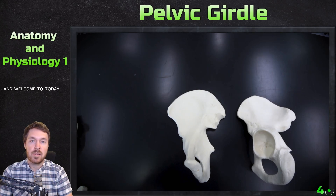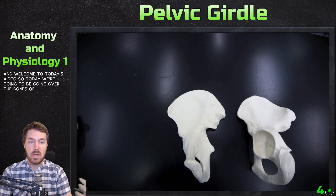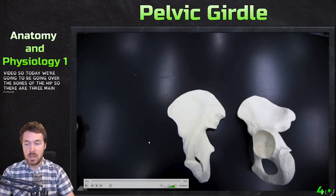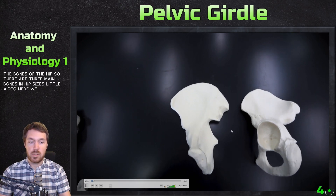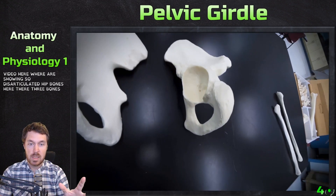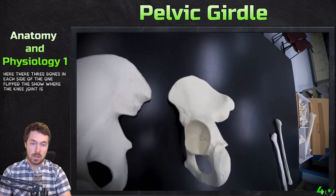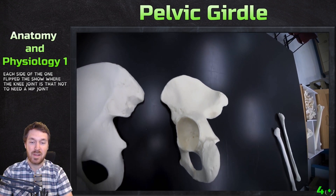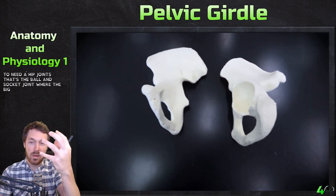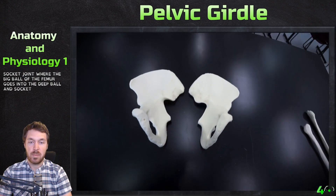Hello everyone and welcome to today's video. We're going to be going over the bones of the hip. There are three main bones in the hip. I have this video showing disarticulated hip bones. There are three bones in each. I have one flipped to show where the hip joint is — the ball and socket joint where the big ball of the femur goes into. It's the deep ball and socket joint in the body.